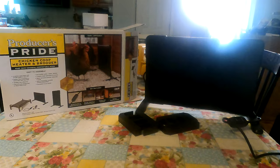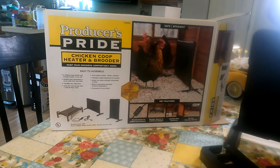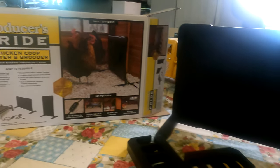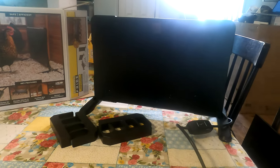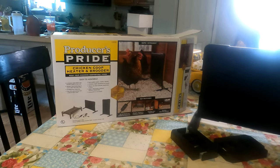If you've been around the channel for any amount of time, you know we have an aversion to heat lamps, especially when it's hard to find good quality ones anymore. So we were looking for alternatives and we needed it in a pinch — we found the Producer's Pride Chicken Coop Heater and Brooder. It's a radiant heater that can be used in your coop and your brooders to keep them warm.